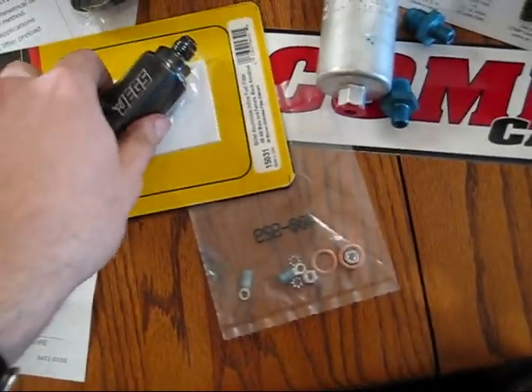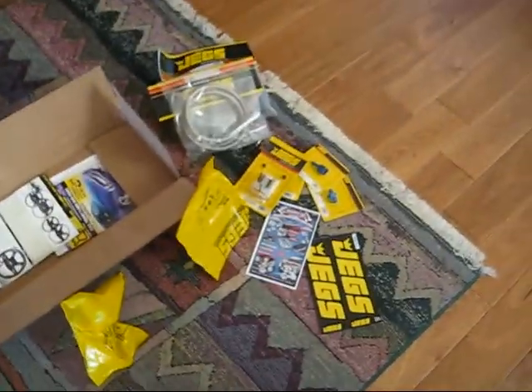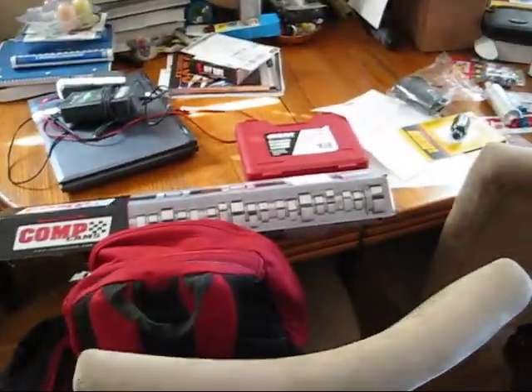Probably throw it before the pump to keep all the debris out of it — actually, I don't really trust my fuel tank. It's like Christmas in whatever month this is — February right now. Progress, boys and girls. Progress. I'll be back with my fuel rail.